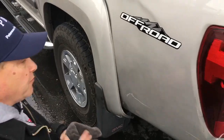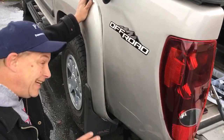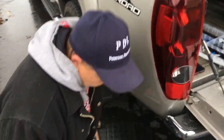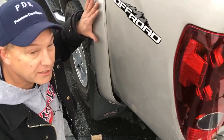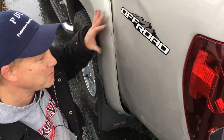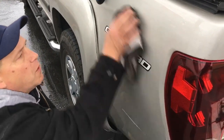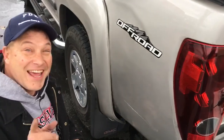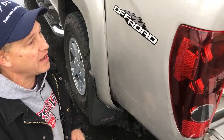I sure do appreciate everybody sticking with us through this one. Being out in the elements, being in the rain, makes it a little bit more difficult, but I still love what I do — this is my passion. This dent right here — if I could choose what I wanted to do every day, this would not be it. It would be the little tiny dings on a Mercedes door. But I think we did pretty good for what we said we were gonna do. I'll just buff the rest of this off-camera. This has been PDR and I'm out — peace.